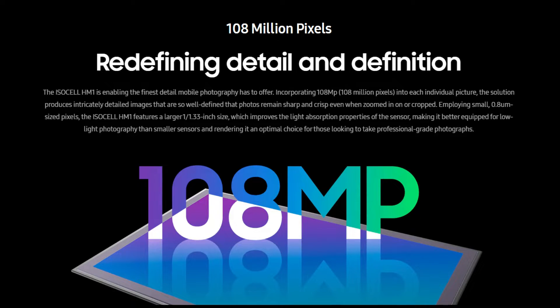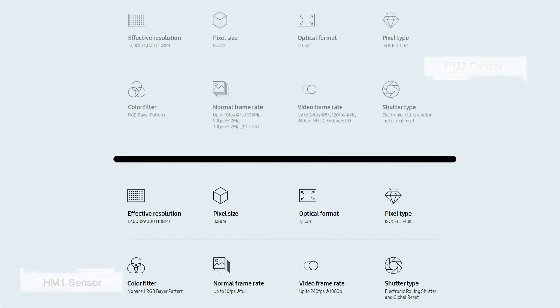We don't have much info about the HM3 sensor. However, as per Ice Universe, the HM3 sensor with a single pixel has the same size of 0.8 micrometers as the HM1 sensor, while the HM2 sensor has 0.7 micrometers, with a similar 108MP count and a laser focus.